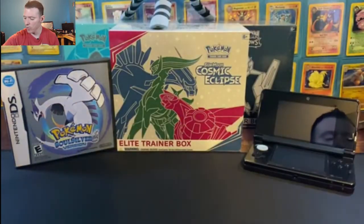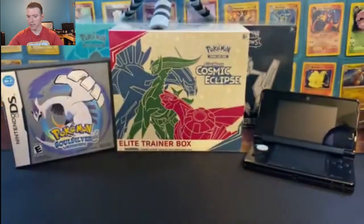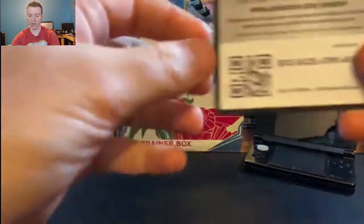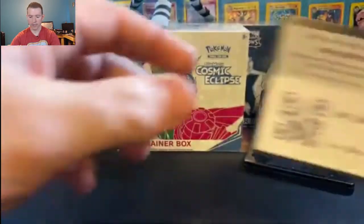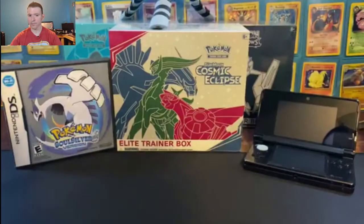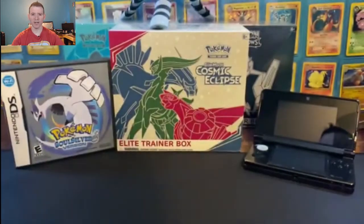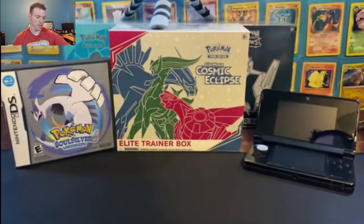Before we get into the rares, it is that time of the video where we have those precious code cards for you guys — Team Up. And once again, Team Up. If you are lucky enough to redeem these, let me know in the comment section what you pull. We have some Unbroken Bonds, a Team Up, another Team Up, and another Team Up. Burning Shadows — especially let me know if you pull that Hyper Rare Charizard, I know it's the online version but still. One more Burning Shadows, and finally number 10 — Sun and Moon Burning Shadows. Good luck to everybody.